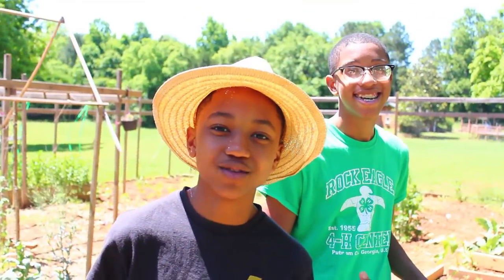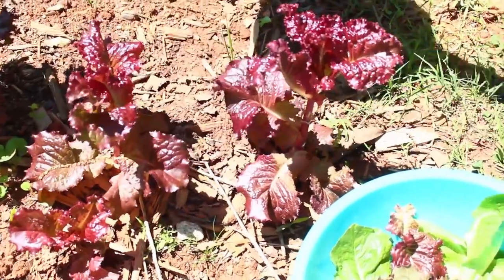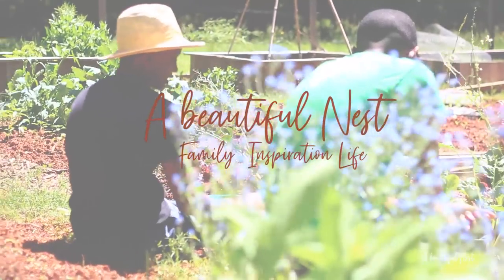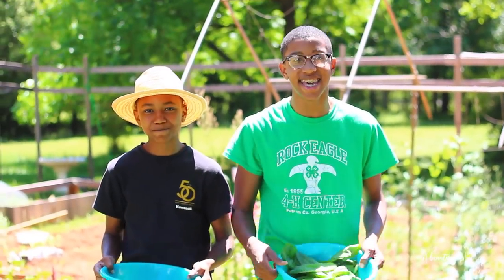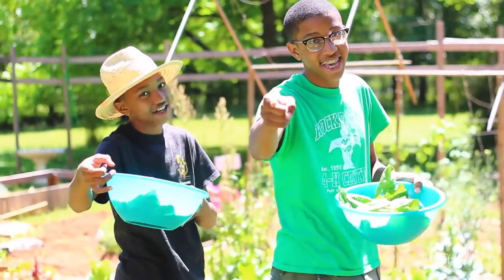Alright guys, so we're over here by the red cells and the romaine lettuce. Let's go ahead and harvest some today. Blades Bros here and welcome back to the Kansas Team's Gardener Series. Anybody up for a garden salad? Let's go!